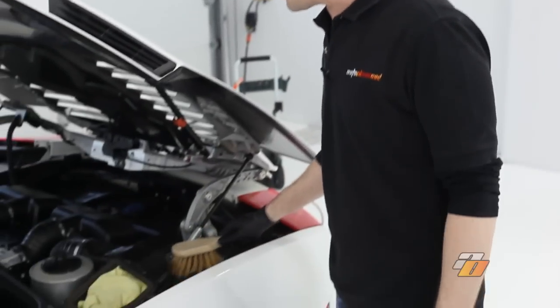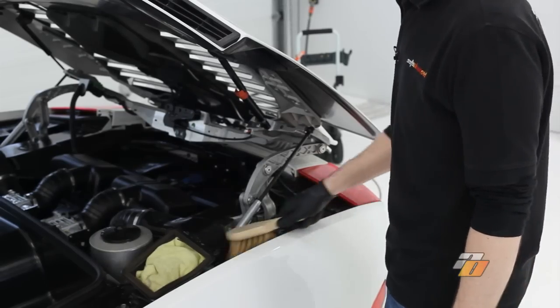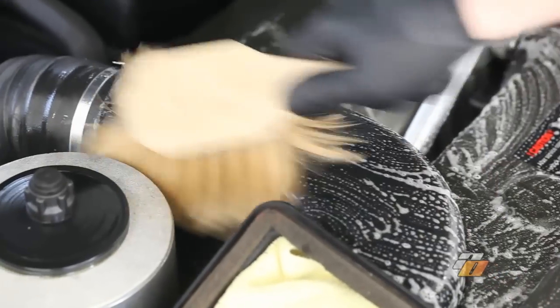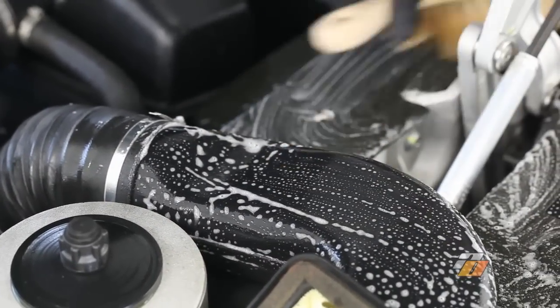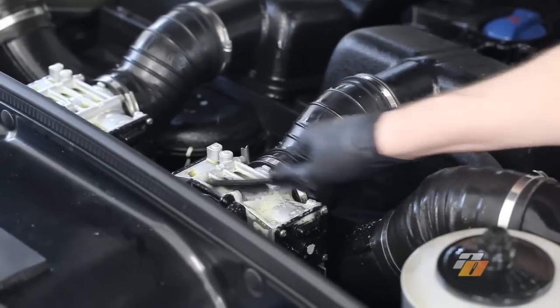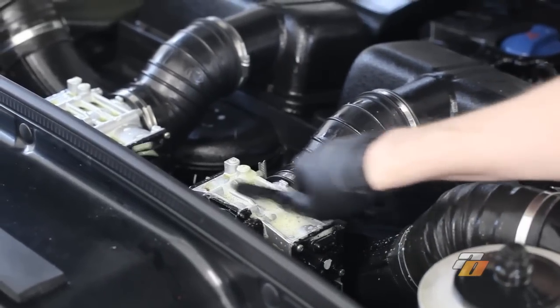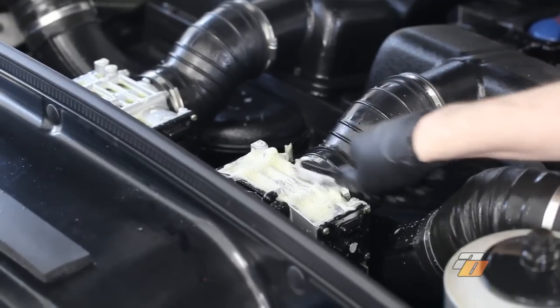We let the engine cleaner sit and dwell. Now we're going to lightly agitate it on all the engine components. You might have to use various sizes of brushes to detail the engine. In this case, we're going to use a smaller stiff bristle brush just to get any of the dirt and grease out of this aluminum.